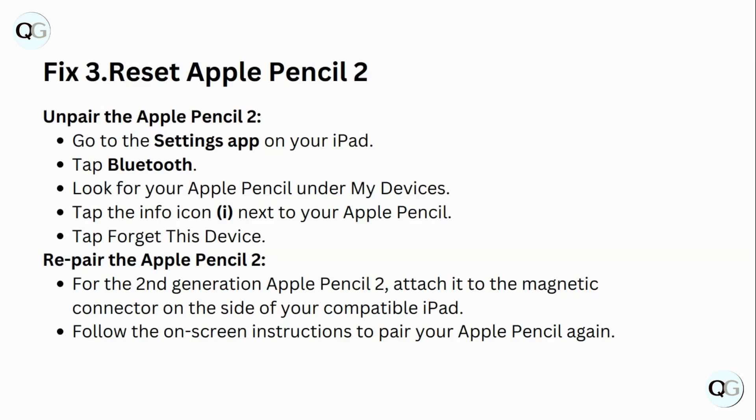Repair the Apple Pencil 2. For the second generation Apple Pencil 2, attach it to the magnetic connector on the side of your compatible iPad. Follow the on-screen instructions to pair your Apple Pencil again.